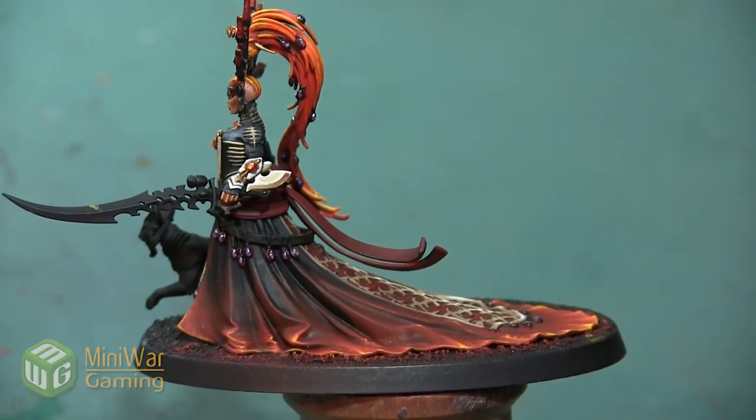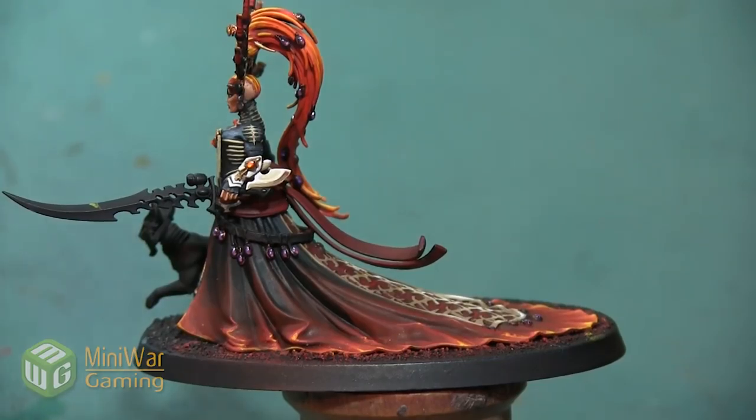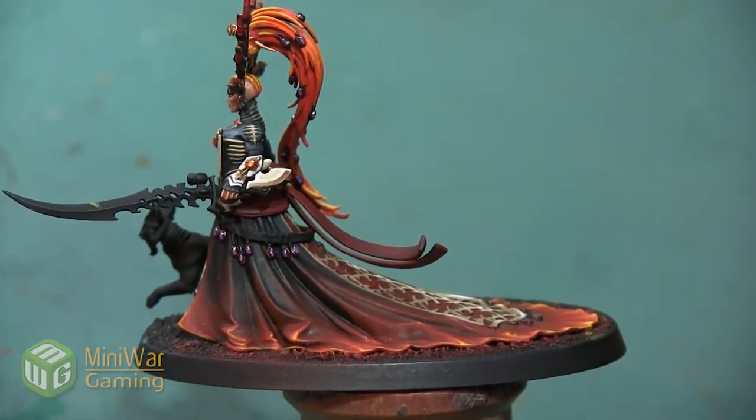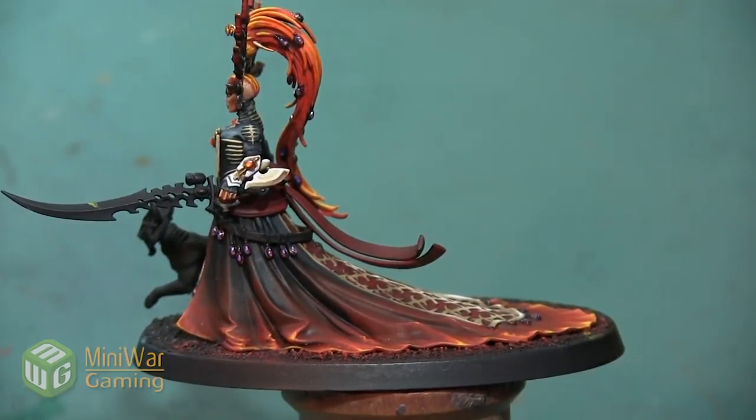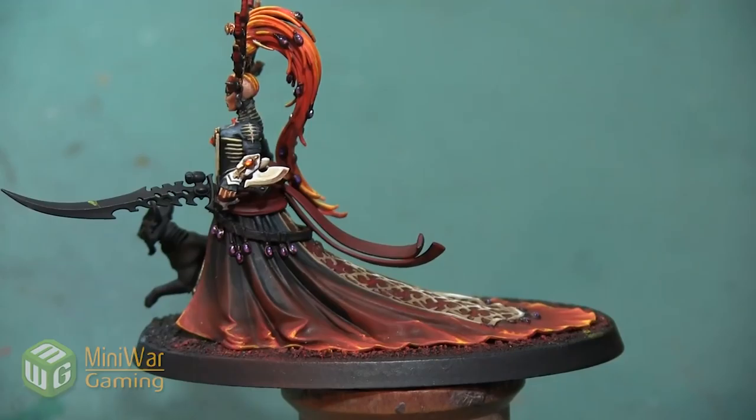Thank you so much for watching. If you'd like to see more how-to videos, I have another one where I'm going to paint the leather belt draped with all these Soul Stones on the skirt — that's in the Mini Wargaming Vault, link down below in the description. If you don't already have a vault membership, you can click the link, sign up for a seven-day free trial, and get access to my video as well as hundreds of other videos in the Mini Wargaming Vault. Click the link, start your free trial, and happy Wargaming!